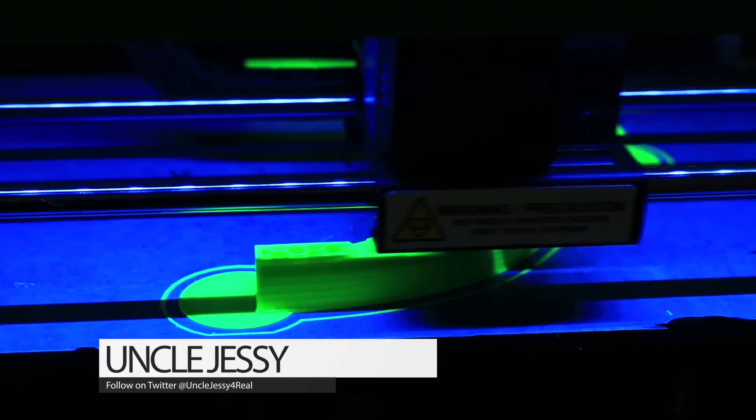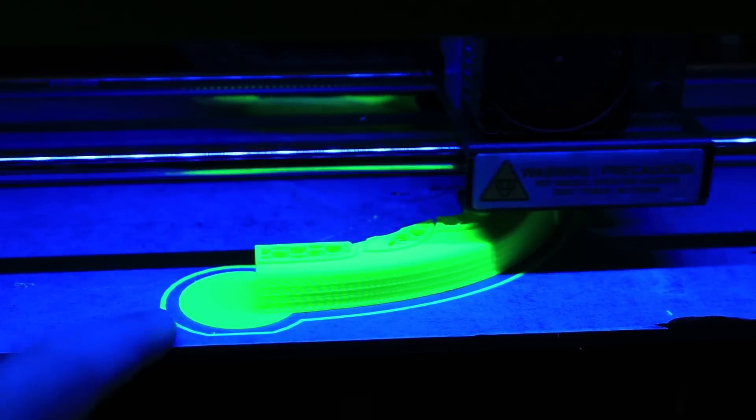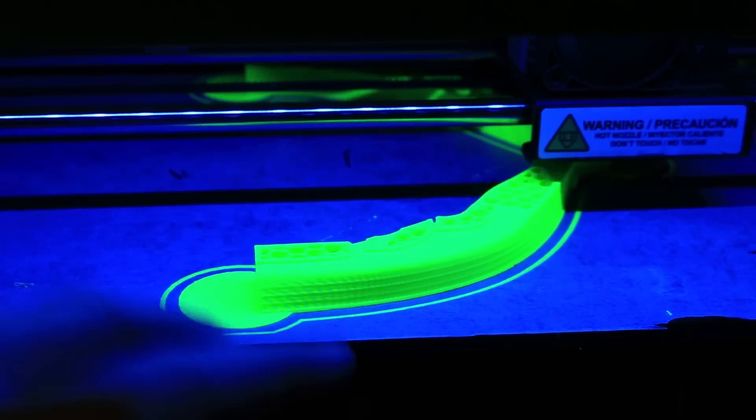Hey guys, Uncle Jesse here. I just want to show you this quick video of a new project that I'm working on, and this little tip that I have for anybody that's 3D printing that wants to make sure that your prints stick to the bed and don't curl.